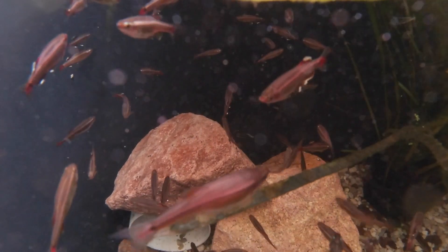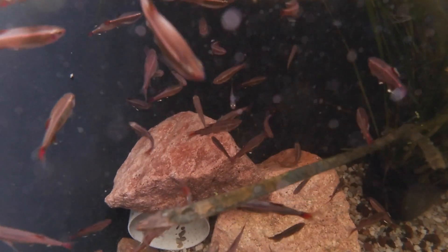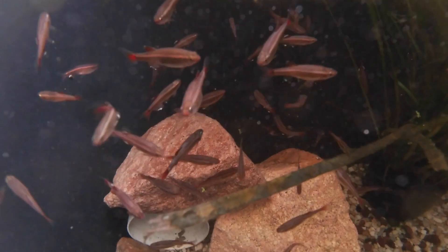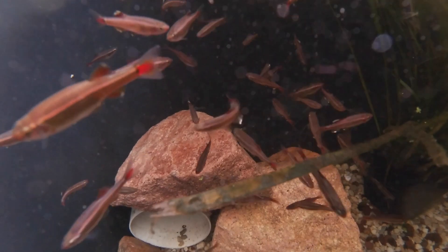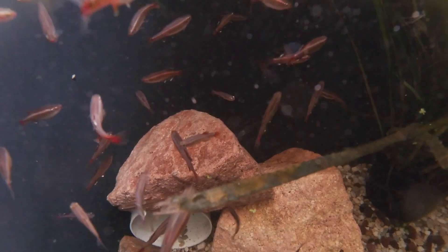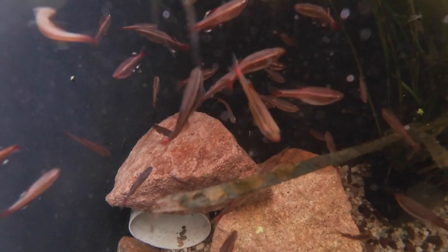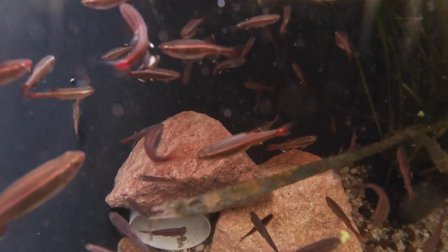The fish weren't fazed by the move and started taking food right away. I did like the white clouds — they're really good-looking little hardy fish, so perfect for a small pond like this. I should also mention I never did any water changes on the bog filter ponds, so the anoxic filter will be getting the same treatment. Anyway that's it for this quick update. Thanks for watching and I'll see you in the next video.